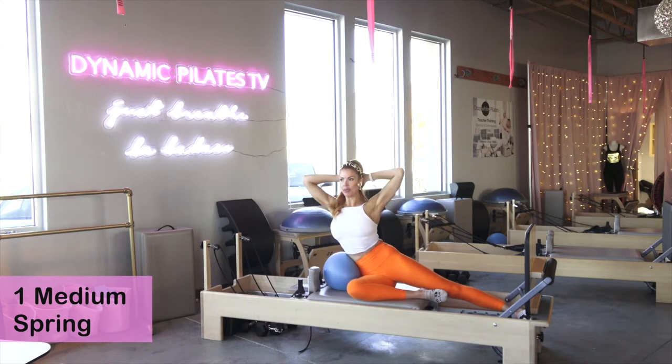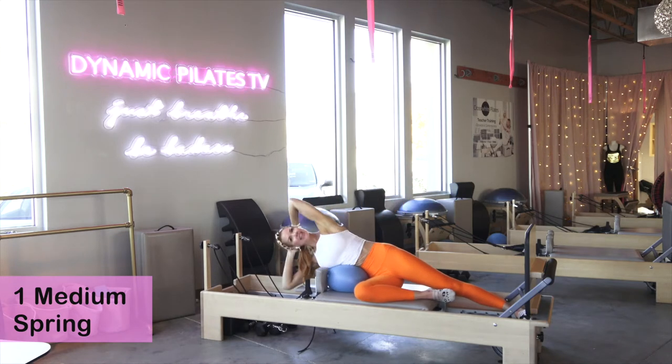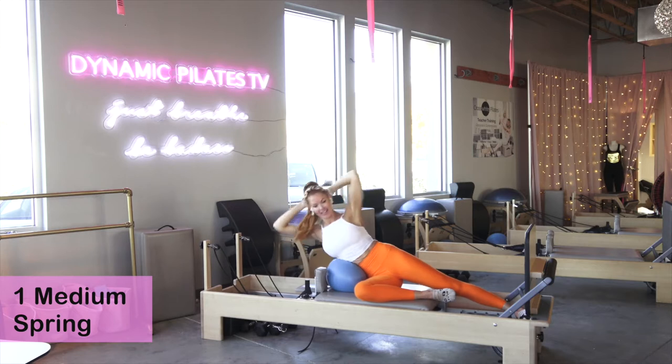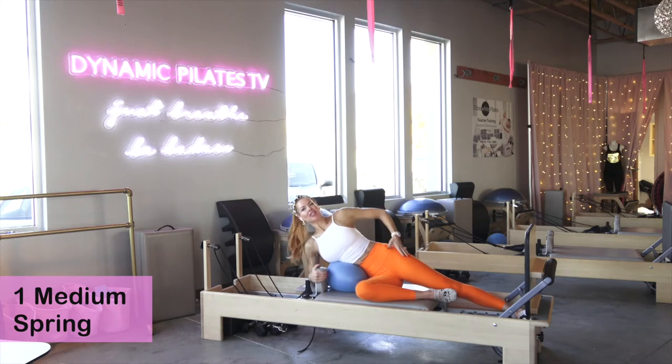Hands come behind your head, elbows wide. Inhale, take it down; exhale, cinch the rib and lift — here for ten. Inhale lower, draw that shoulder blade down as you lift. Nine, eight, seven, six, five, four, three, two, last one. Now palms to the ceiling, hold it — little pulses. Ten, nine, eight, seven, six, five, four, three, two, one. Take that elbow down, reach the outside arm up for a big reach, rotate from the spine to bring it down — find a nice little stretch.